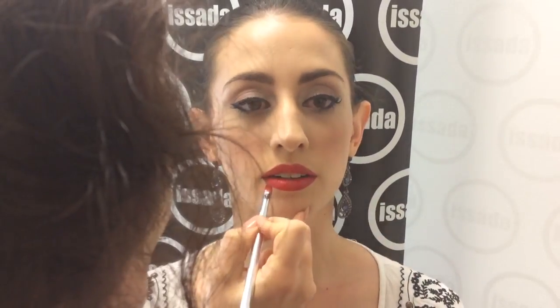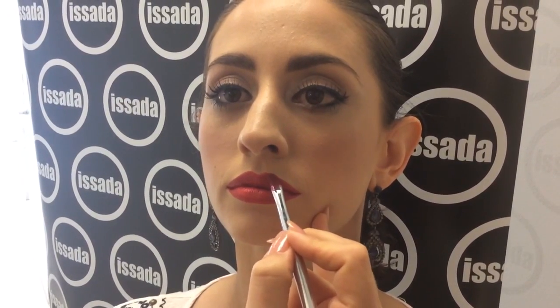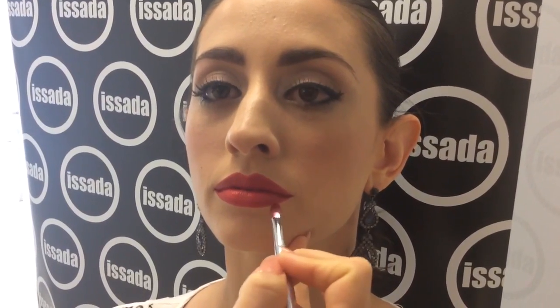Just really taking my time to get the edges perfect, staying right on the line I've already put down with the pencil. Once you've got the majority of the lip on and you're starting to become quite happy with the shape, you really need to go back and reassess the cupid's bow, because that's going to be the centre focus of the lip. Make sure you've got both sides really even and that the whole effect is very balanced.